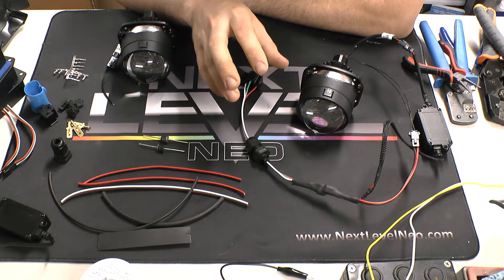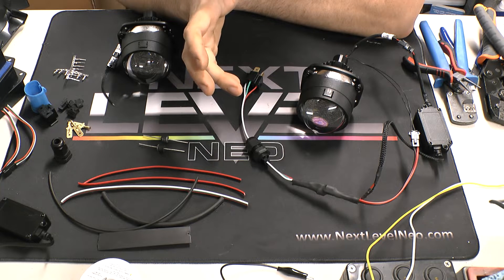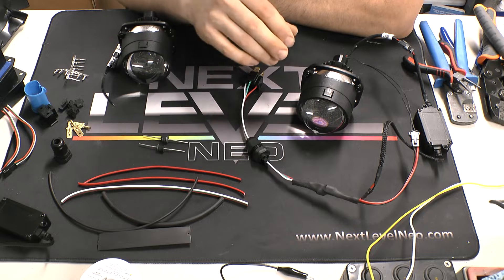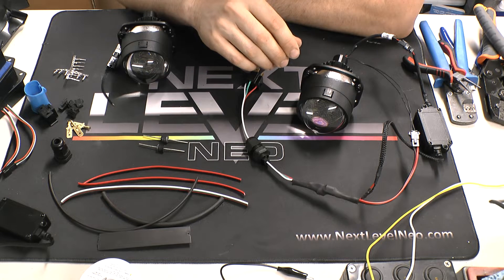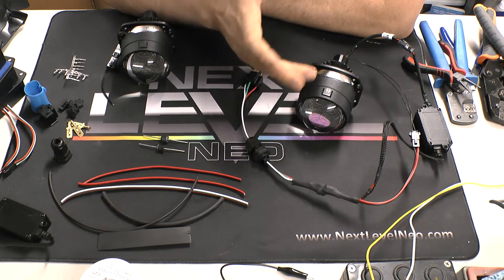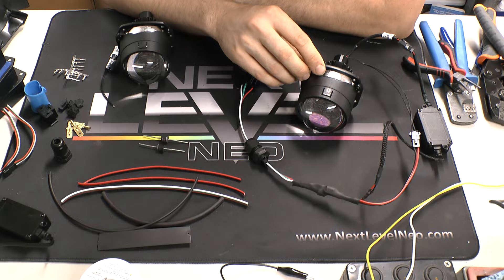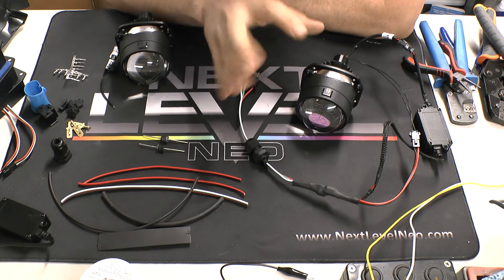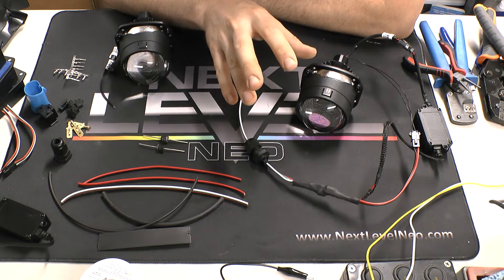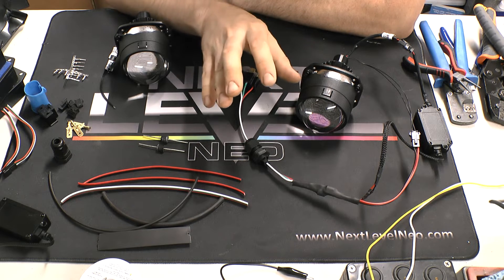I have not tried this on HID so I don't know that I would recommend doing it. Theoretically an HID is 35-watt up to 55-watt. LED projectors are usually even higher than that. Theoretically it should be okay, but I know it's a pretty big initial draw of power, so I don't know that I would try it on HID — but with LEDs I do it all the time and I don't have any issues.